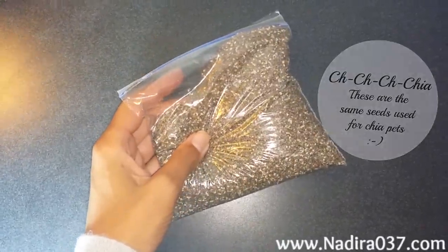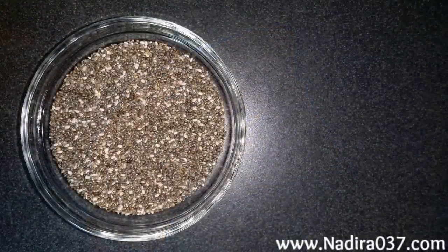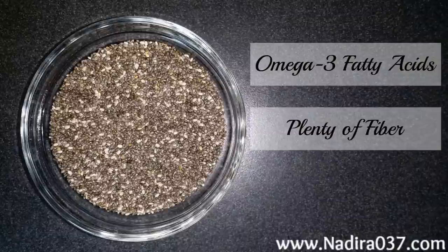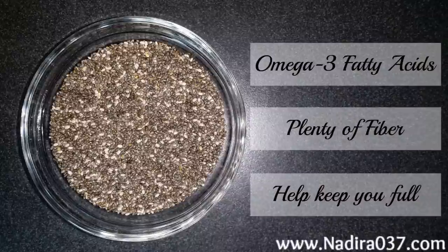Chia seeds are a super seed with amazing benefits. They contain omega-3 fatty acids which are great for brain health and a variety of other benefits. They have plenty of fiber — 10 grams of fiber in only 2 tablespoons — so that's great for digestion. They also help keep you full. Between the protein, the fiber, and the gelling action, they'll keep you satiated throughout the day which can help lower your food cravings. For more benefits, definitely check out the link to my blog below.